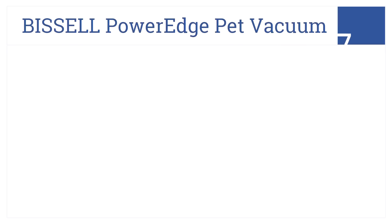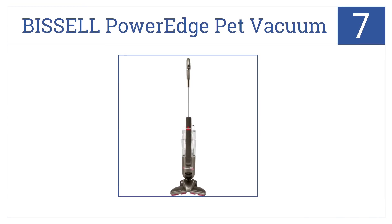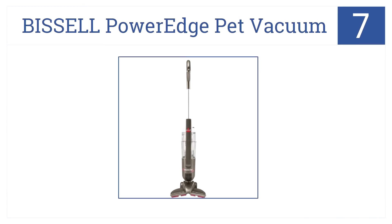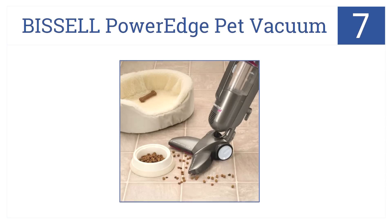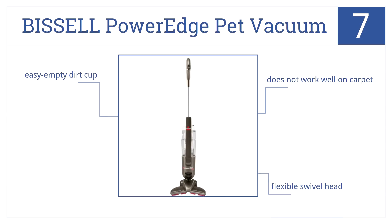At number seven, the Bissell Power Edge Pet vacuum features a smart V-shaped head ideal for reaching those tight and awkward spots where pets love to play. It has a flexible swivel head and an easy empty dirt cup, but it doesn't work well on carpet.